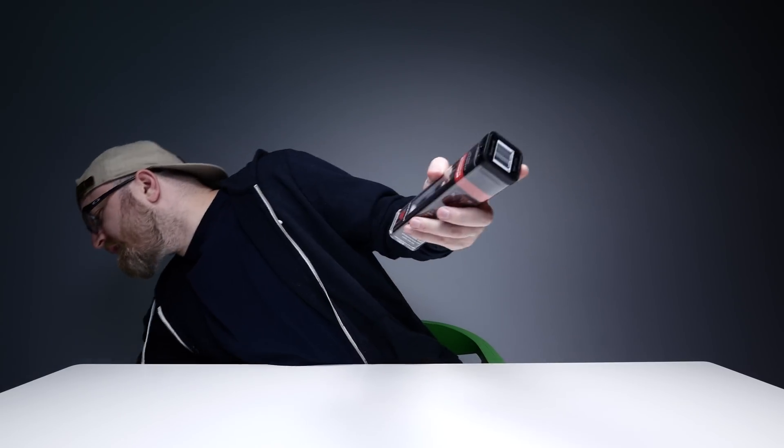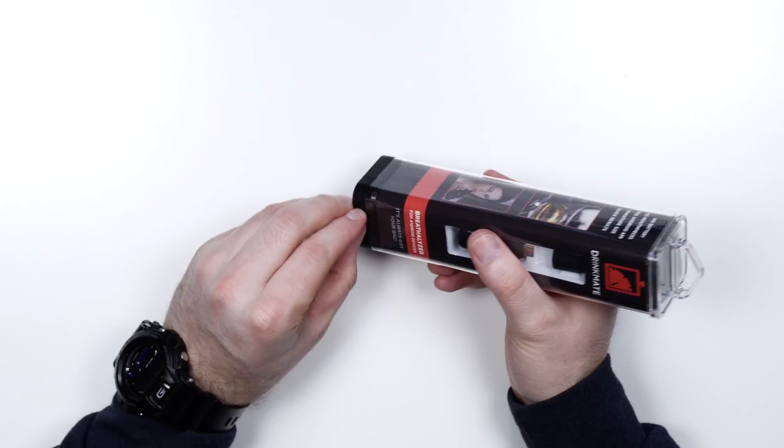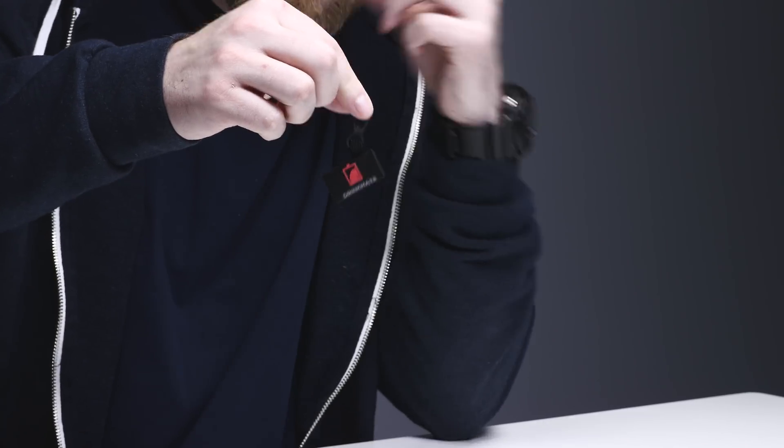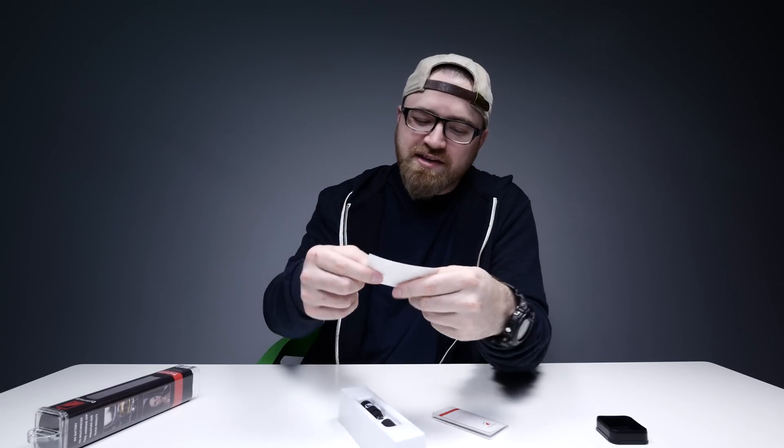Now you're probably wondering how you're accurately gonna test this little breathalyzer. Well, I have some emergency beers on hand. The little carrying case goes on your keychain as well. That's smart, man. I like it when tech solves a problem.